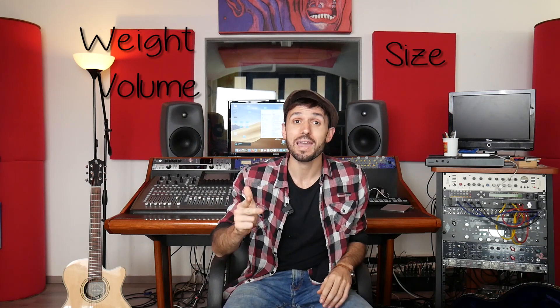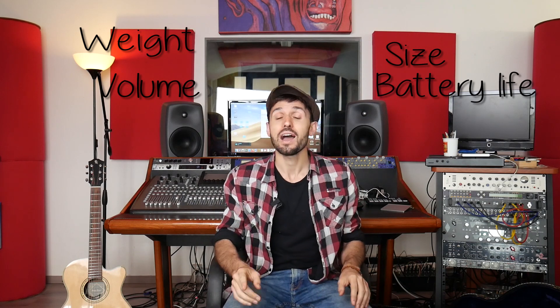Hello everyone, I'm Francesco Il Mercante, I'm a street artist around the world. I tried and built many kinds of amplifiers with battery inside, battery outside, always looking for the best trade-off between weight, size, volume and battery life. And now I want to talk to you about my choice: the Bose S1 Pro.